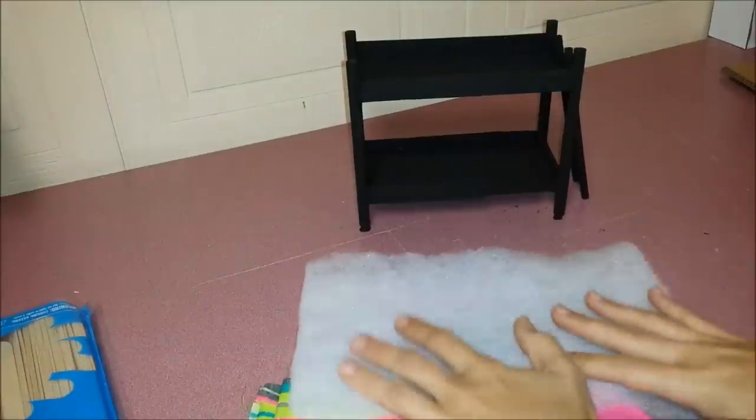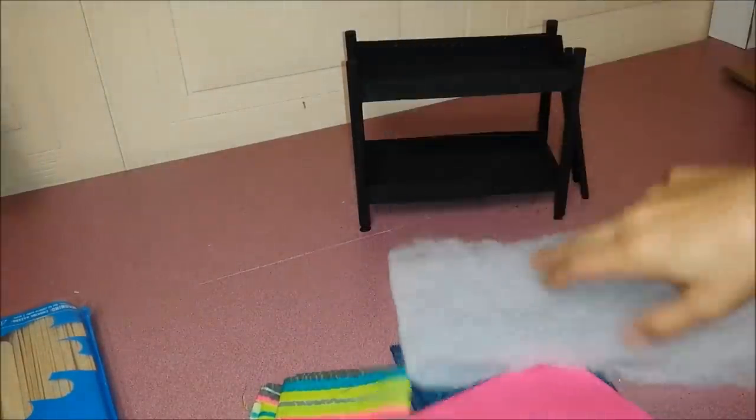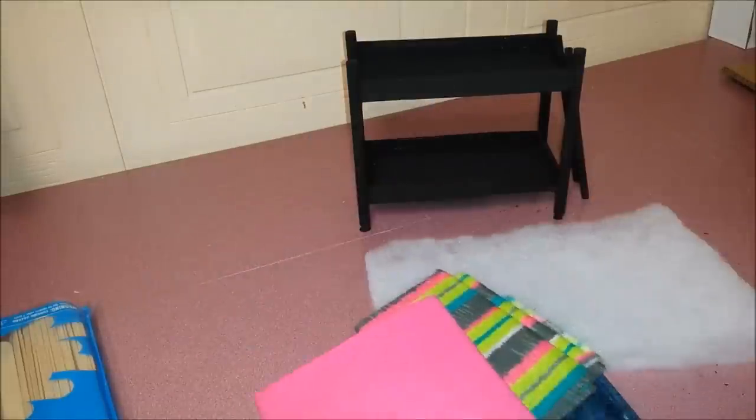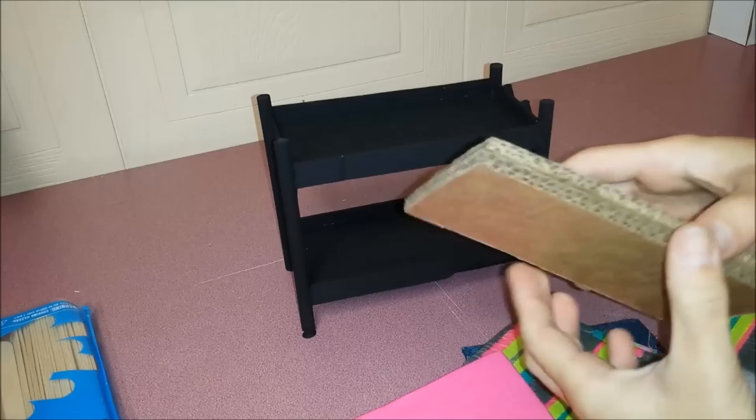Pillows and blankets and the mattresses, with some quilt and some fabric. And the extra piece of cardboard.